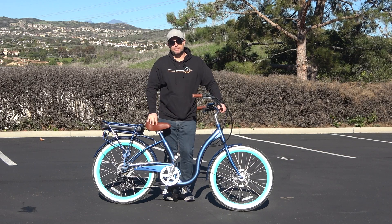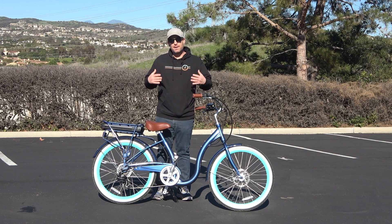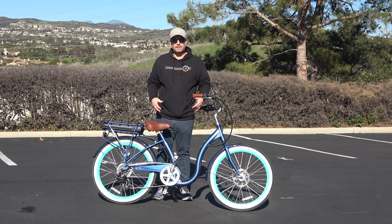Hey guys, I'm Dustin. I have nearly 20 years experience in the bike and e-bike industry and today I'm going to show you the best e-bike if you have arthritis or have had any kind of surgery like hip or knee surgery.